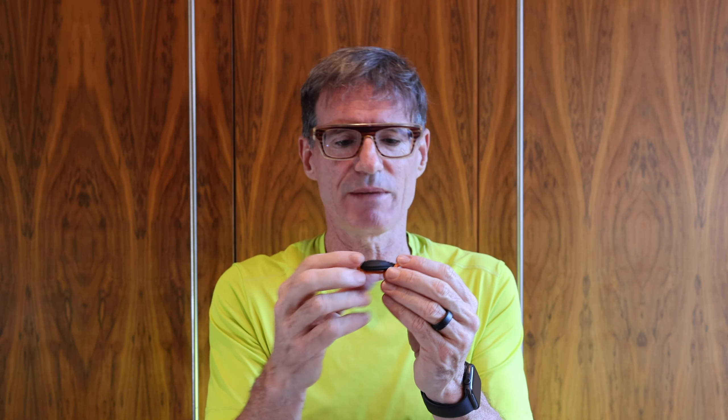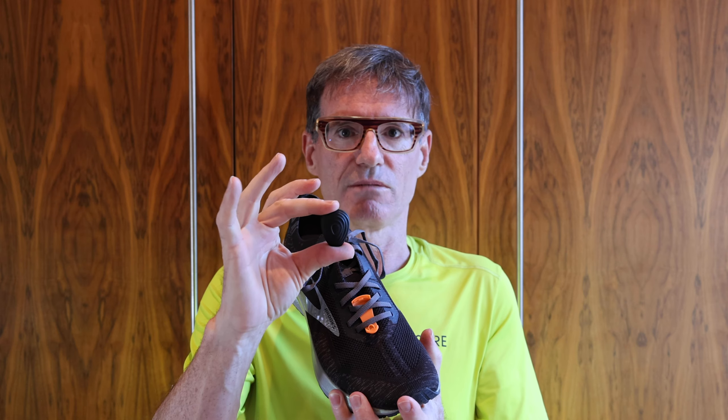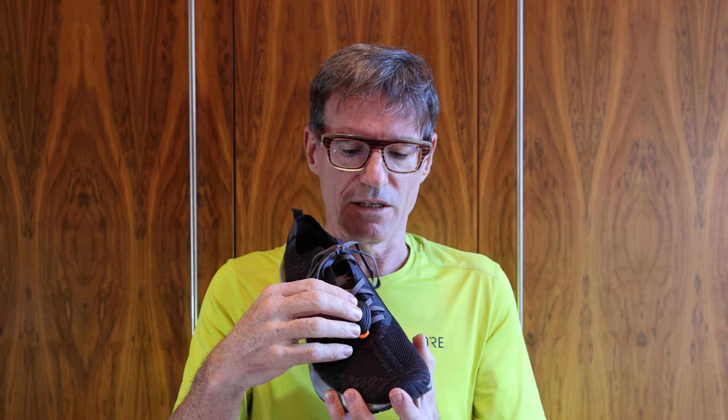On one occasion, after running with this for months, it fell off — I think I kicked it and it wasn't in securely. The foot piece comes in orange and black, and since the unit and these shoes are black, I like to use the orange piece so if it falls off I'll spot it straight away. You can also see it from the data because your data trail will stop. But it's an expensive piece to lose, so making sure it's clipped in before you run is essential.